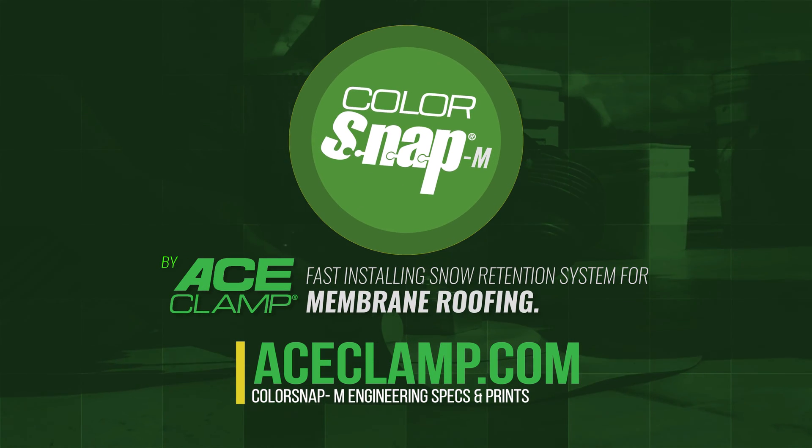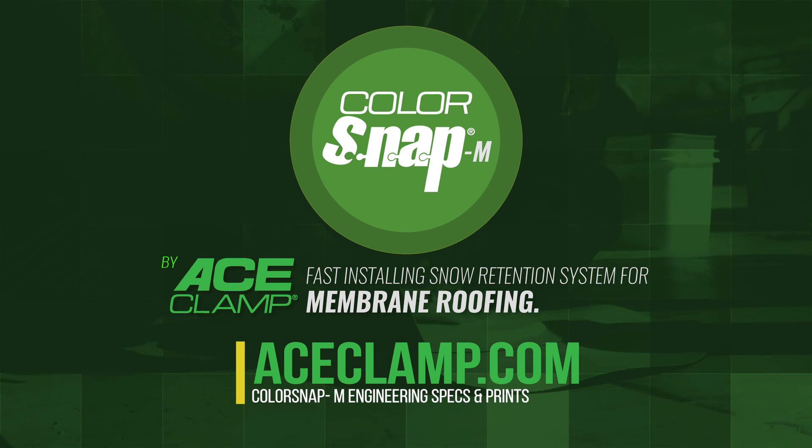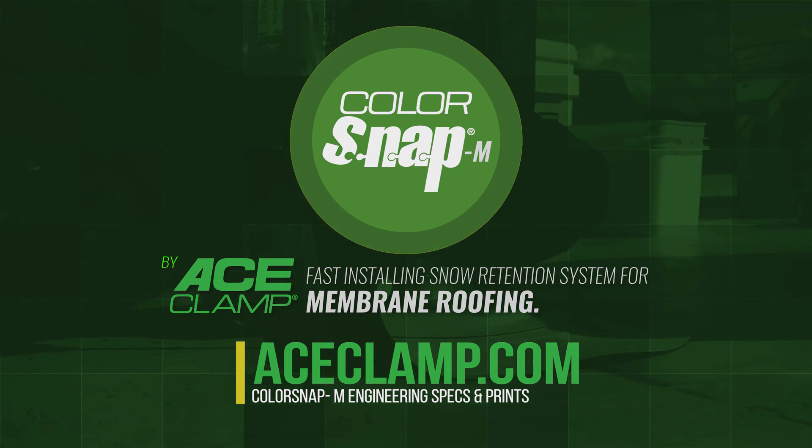Visit www.aceclamp.com for more information on this product and other roofing solutions available from AceClamp.